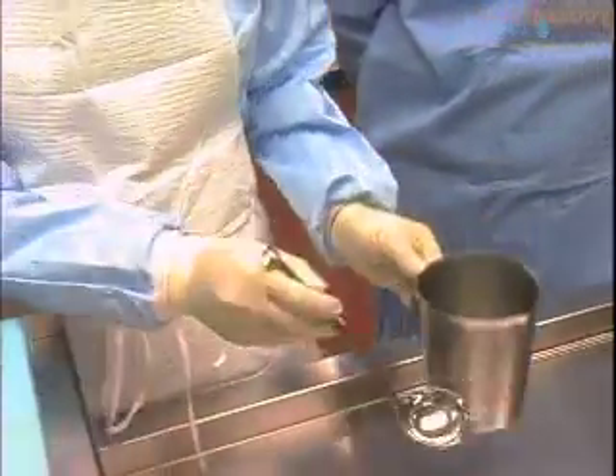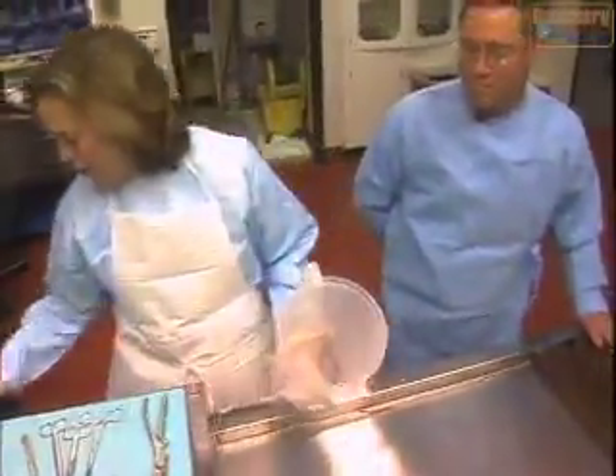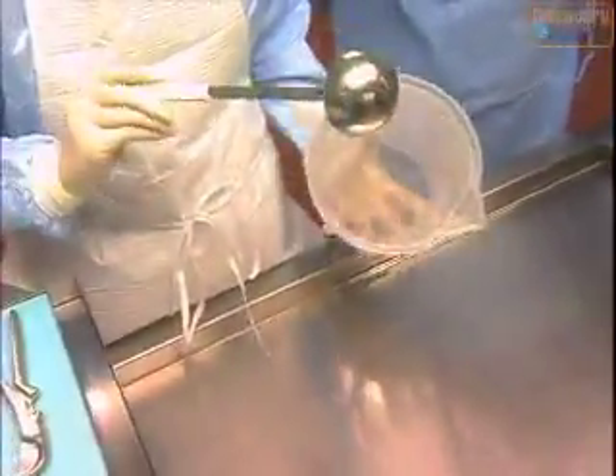Other measuring instruments are a tad less sophisticated. If there's a little blood, I use what I call my gravy ladle. Now, if you have a lot of blood, we go with the bigger container and then the soup ladle. And that gets the blood out just a little faster than my gravy ladle.